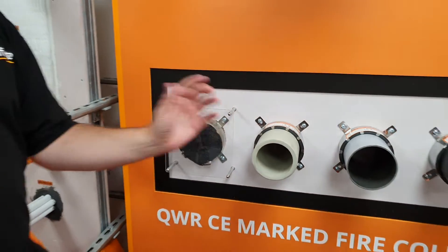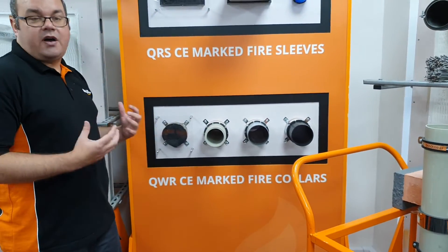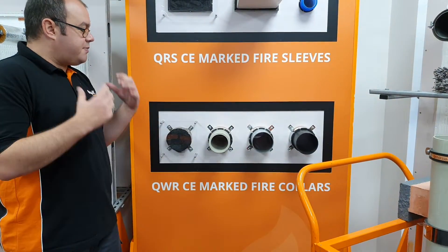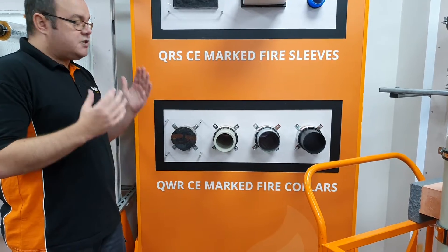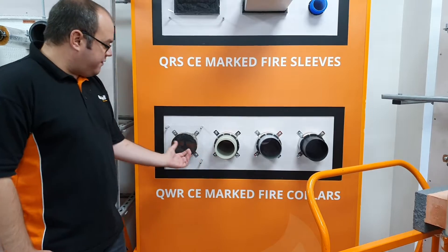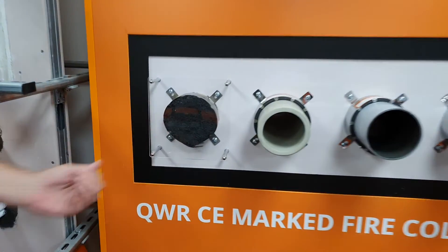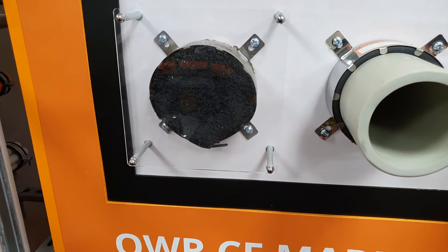As I mentioned, there is intumescent inside the collar. What will happen is as the fire affects the pipe, it begins to soften and melt. The intumescent will react with heat and start to expand, and as the pipe melts away leaving a void — as you can see here if you zoom in — the intumescent will fully expand to close up the void.